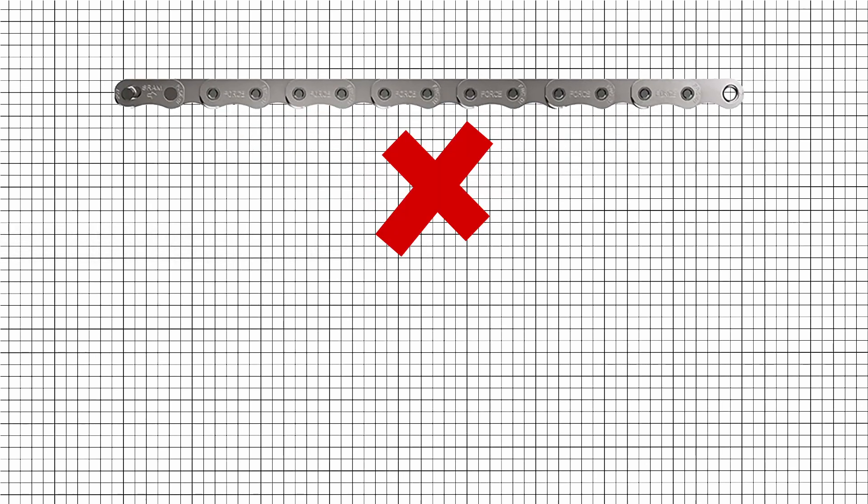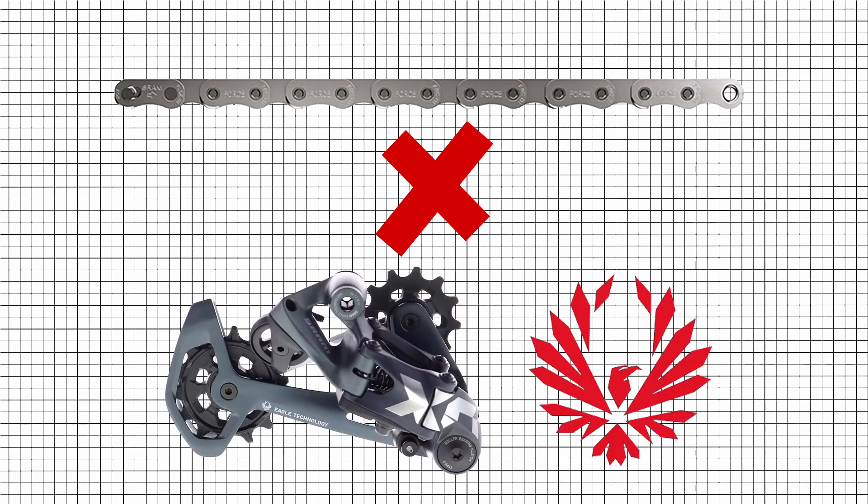Red compatibility for road components: SRAM Flat Top 12-speed road chain is not compatible with SRAM Eagle rear derailleurs.